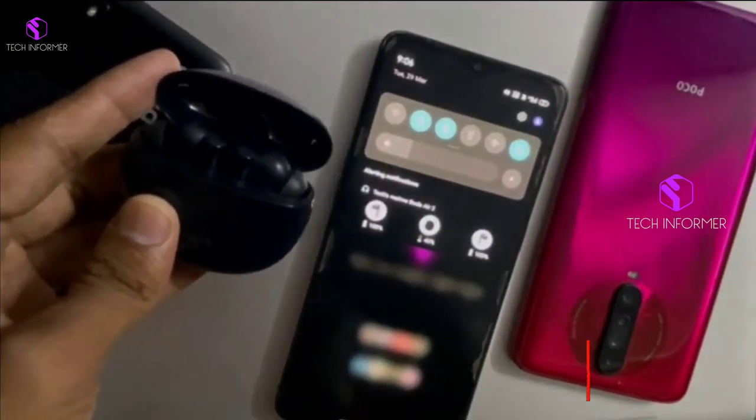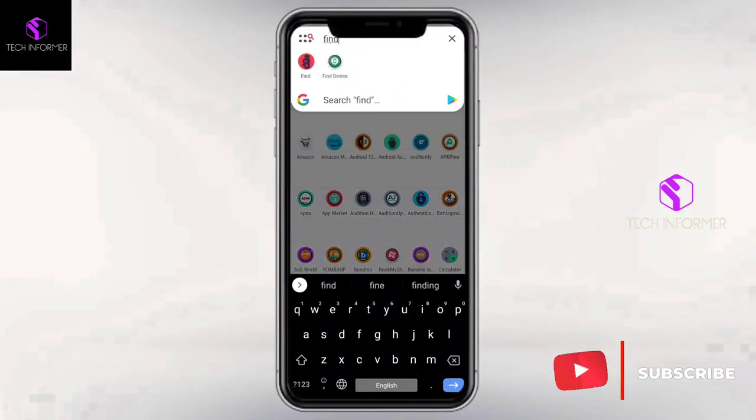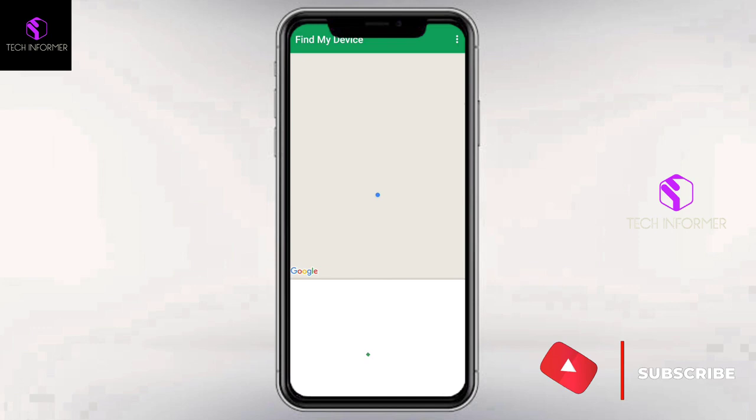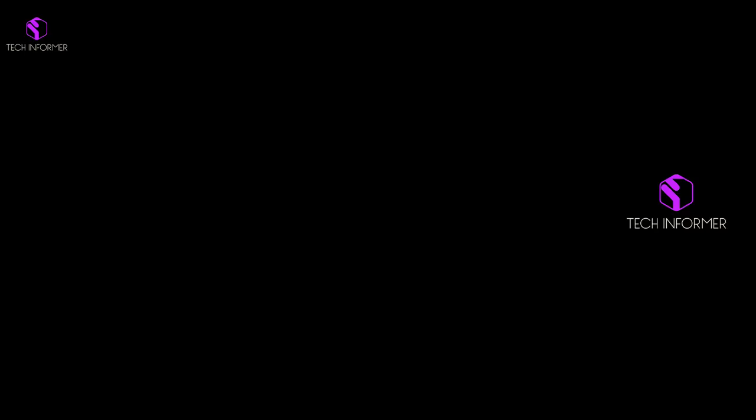Apart from this, you can track your device by using the app called Find My Device. You can see the last location of your device and track its current location if it is online.